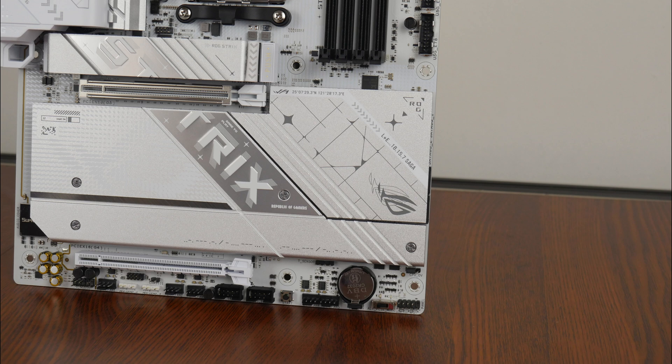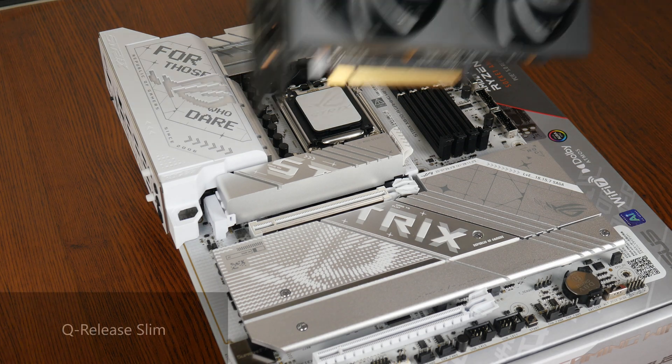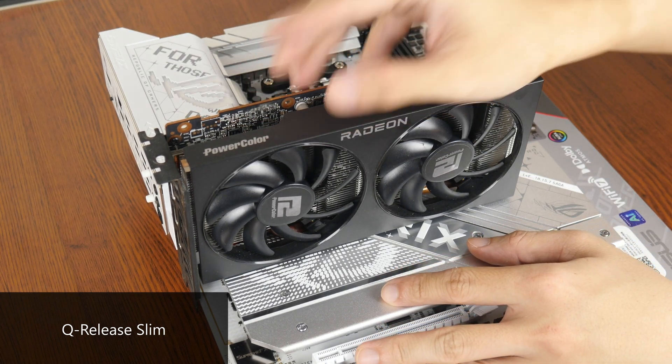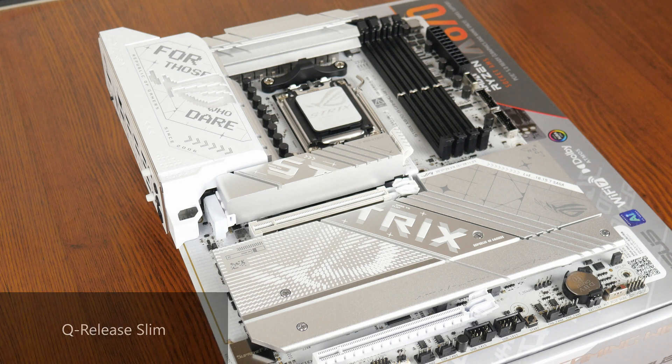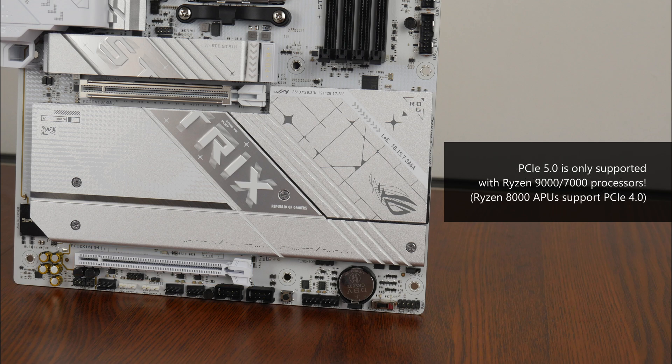In terms of expansion slots, this board comes with a PCIe 5.0 x16 slot that sports the ASUS Safe Slot feature that reinforces the slot for use with heavy graphics cards. The primary slot also has the new Q-Release Slim feature that makes removing a graphics card simpler — all you have to do is pull the card out at a certain angle towards the latch mechanism and it will come free. We do also get a full-length PCIe 4.0 x16 slot that operates at x4 mode. Do note that PCIe 5.0 is only supported with a Ryzen 9000 or Ryzen 7000 series processor installed, as the Ryzen 8000 series APUs only support PCIe 4.0.